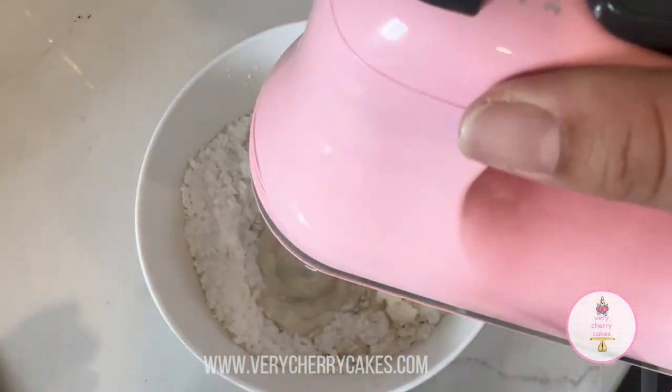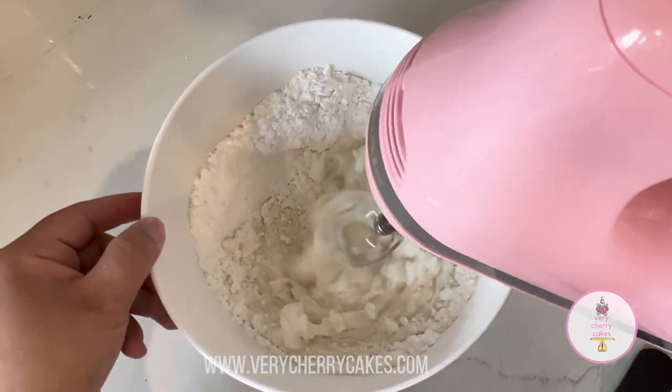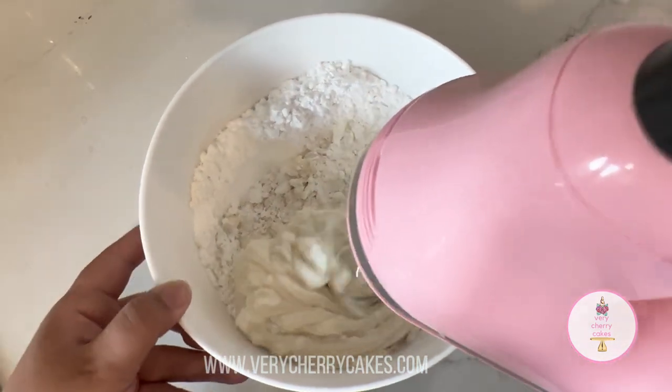If you make royal icing without the shortening and without the corn syrup, you're still going to have royal icing that is manageable. It's just going to dry a lot harder and a lot faster.